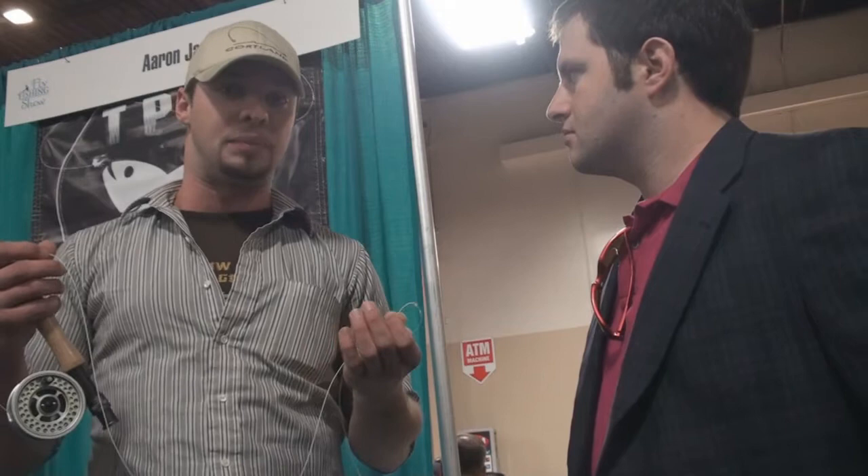So we have that Dyna Tip on the end of it. The lines do come with a welded loop. This line, we cut the loop off — I don't prefer them personally — so that is an option.